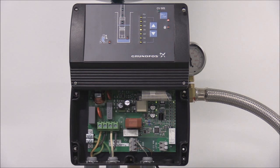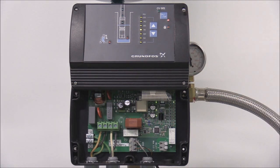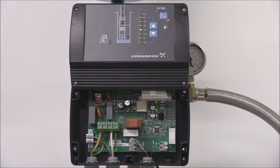The first indicator light is the on-off button on the CU-301. The green and red indicator lights on the on-off button indicate the pump operating conditions as follows. If the green indicator light is on, the system is operational. If the green indicator light is off, it means the system is currently not operational.